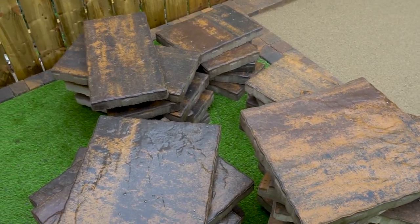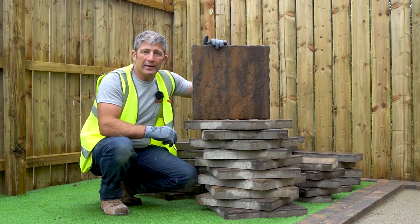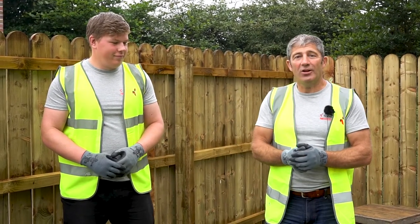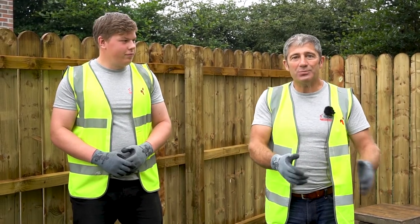When using one pack, you must thoroughly mix the slabs to ensure a good blend. I'm here with Sam, who works for Tobermore and has never laid any paving in his life, but Sam is going to demonstrate today and show you how easy the process is in laying this product.